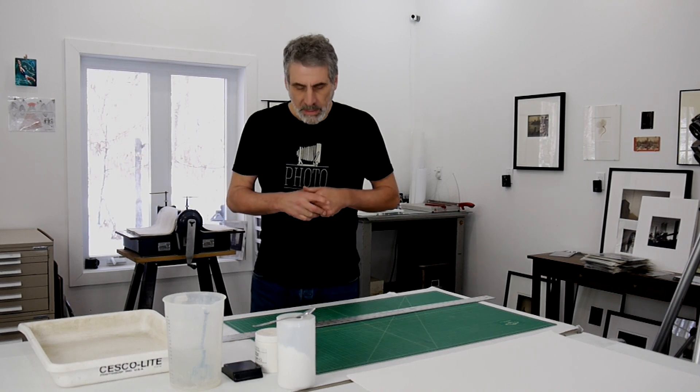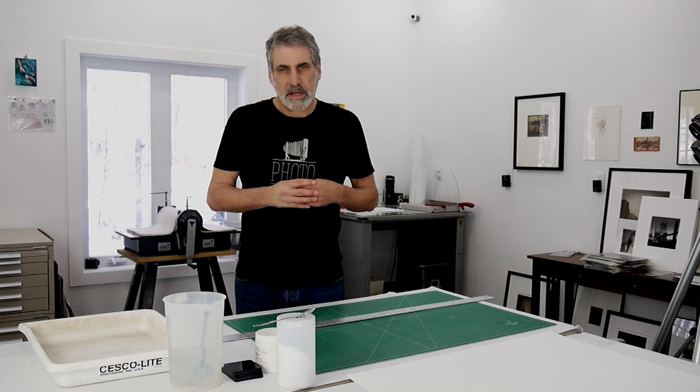Hi there, my name is Bill Schwab and I'd like to welcome you back to Northlight Photographic Workshops. I'm coming to you again from the Photostock Studio in beautiful northern Michigan where today it's a wonderful day outside. I'm in the darkroom printing today and I have run out of paper that's treated for the process that I'm working with, and I figured this was a good time to show you how to treat paper.